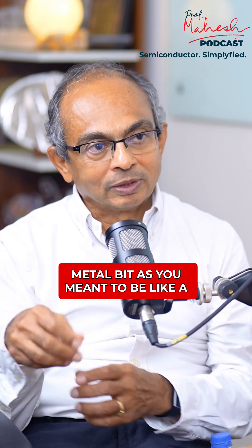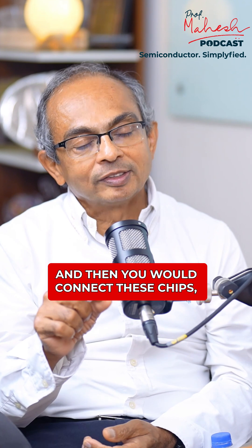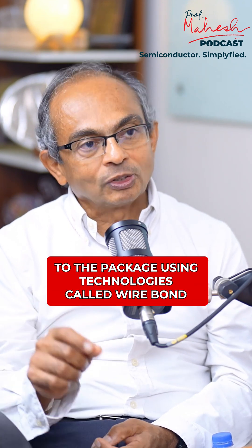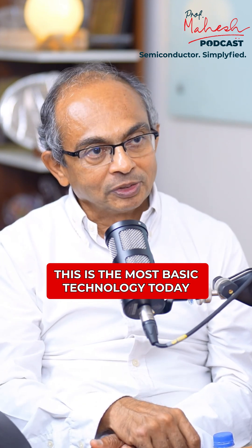It's a piece of metal, like wires coming out of a piece of metal, and then you would connect these chips — the connections on the chip to the package — using a technology called wire bond. So physically you would stitch it like wires. This is the most basic technology today.